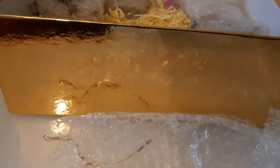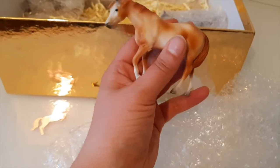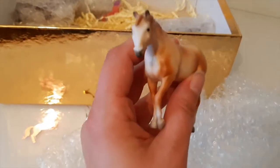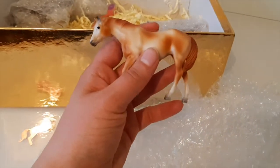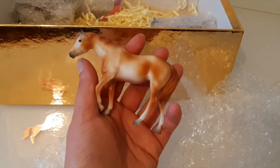It looks like we're sticking with a vintage theme. I think this is the Indian Pony. We've got our Indian Pony - again another kind of vintage type paint job. She feels like she's made of a different plastic to normal stablemates; she seems more textured, it's really hard to describe. She's got plain black eyes with no eye whites, and this kind of pinto pattern done in a very vintage style. I do really like this mould - I'd quite like to do some customs on this little stablemate mould.